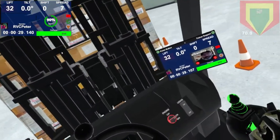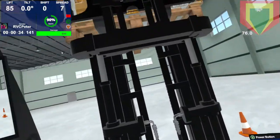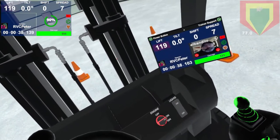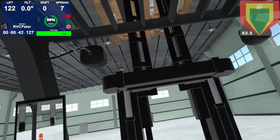When we get to a certain point, we're going to hear Neo start to give you a little bit of warning as well. Let's see where we're at at 120 inches — right now we're at about 82 to 83 percent of maximum capacity. We've already increased the load on the forklift just by raising it up.